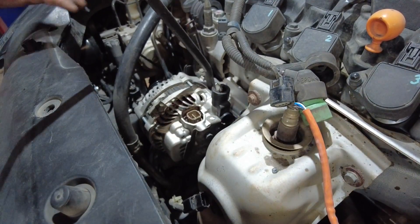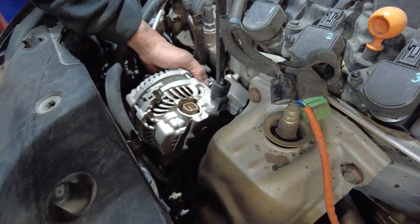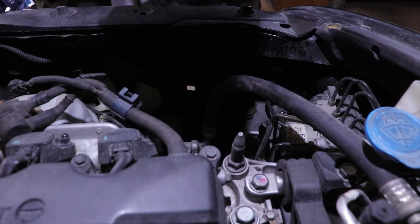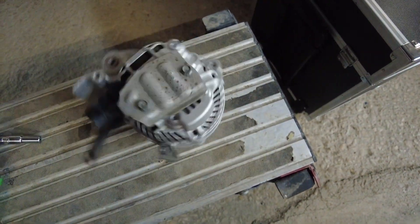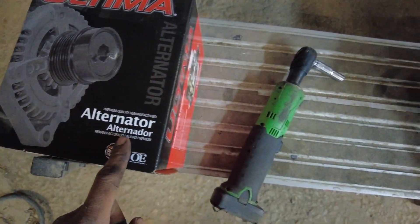Got those two bolts out. This thing should pry out — yeah, it's coming out. Got a pry bar, gently. There we go, alternator is out. This is our old alternator here, this is our new one — this is an Ultima alternator.